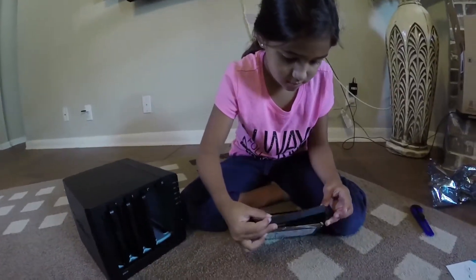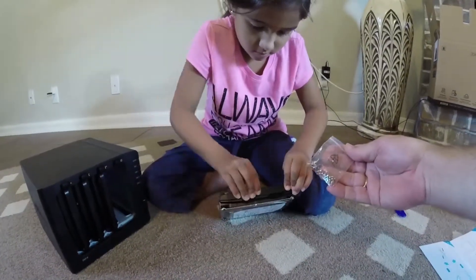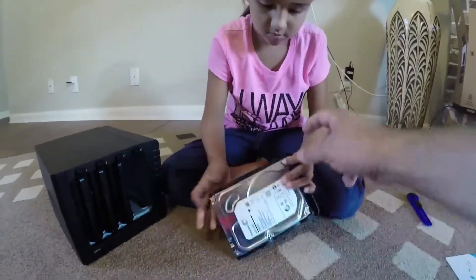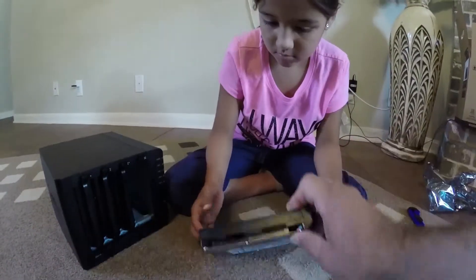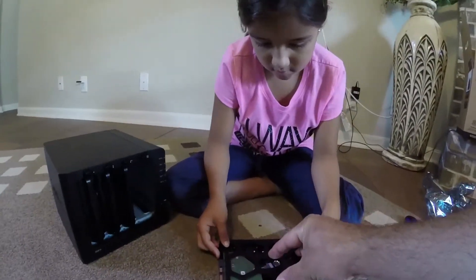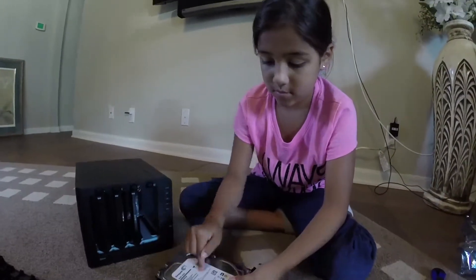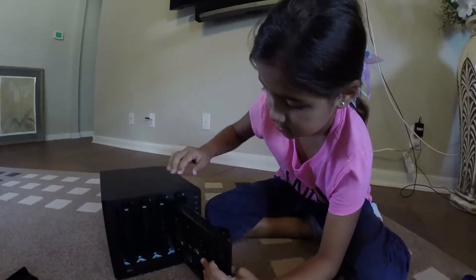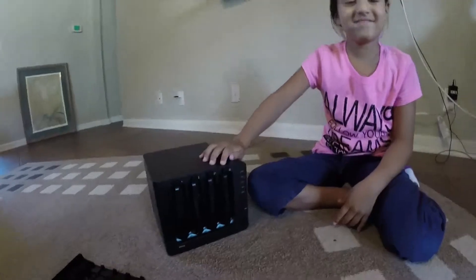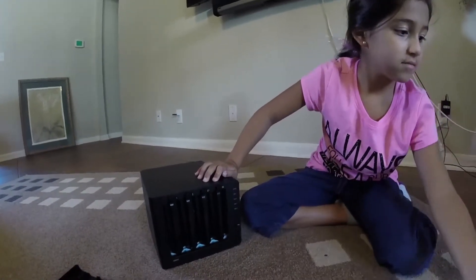Now if you have smaller 2.5-inch drives, you can use the included screws. It comes with a bag of screws, and a smaller 2.5-inch drive would fit into the four screw holes in the bottom. Once you have the drive mounted for a 3.5-inch drive, you stick it back into the Synology NAS. There we go — our next step will be to power it up and show you how to configure it.